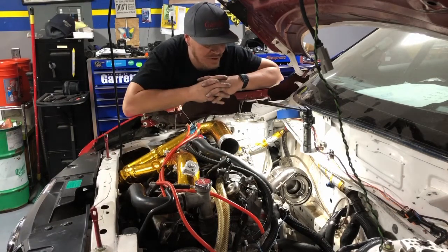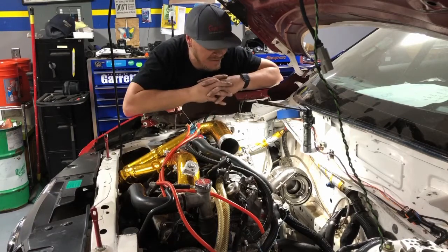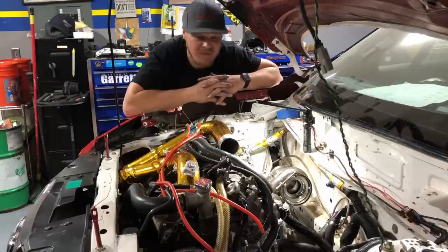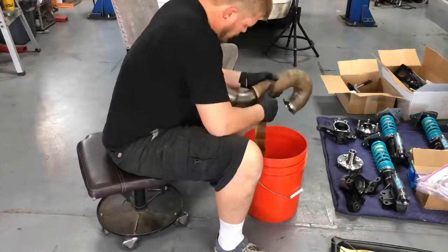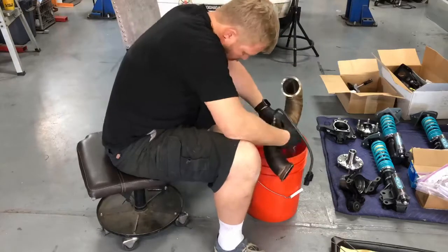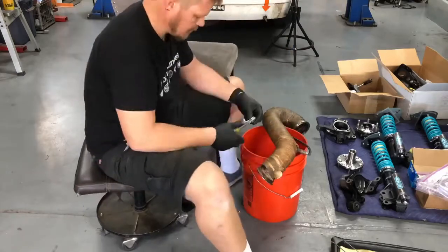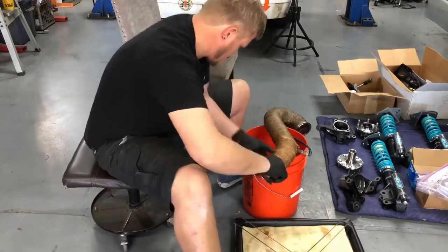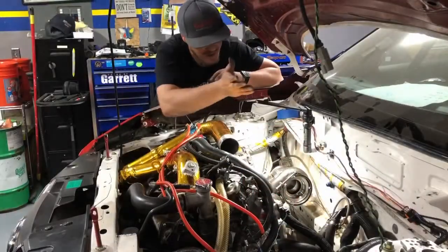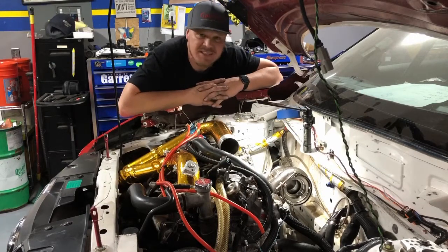So without further ado, everything is on — the manifolds bolted in, the heat shields are bolted in. I've test fit the downpipe, got the heat wrap on the downpipe. Test fit my heat shield that goes behind it and the turbo blanket. Everything seems to be fitting okay. Now I'm just going to go on the final assembly process, so I wanted to bring you guys with me.